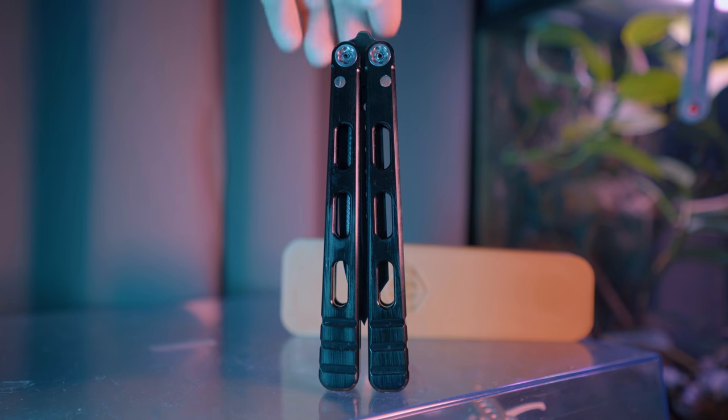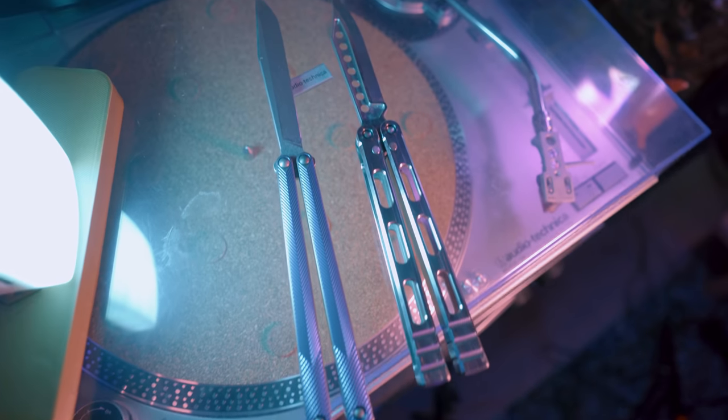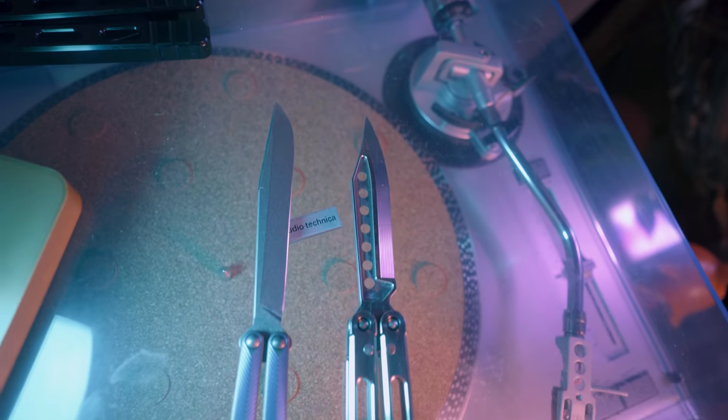The original Delta 4 was the first balisong I got from MachineWise, and it is massive. Later, I received the Delta 5T, which was its direct successor. This balisong took ideas from the original and innovated on them in ways that turned it from a neat idea into a really unique and compelling flipper. The Delta 5T was a strange design, but it performed shockingly well. You can check out our full review of it right here.